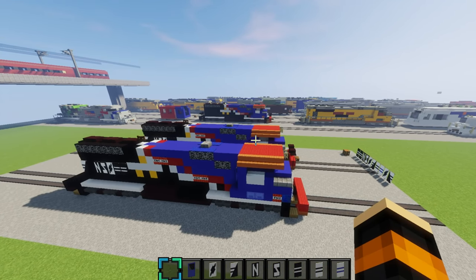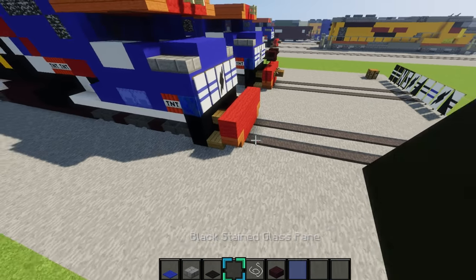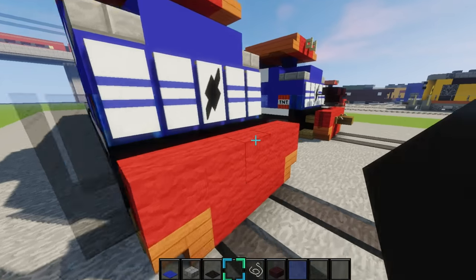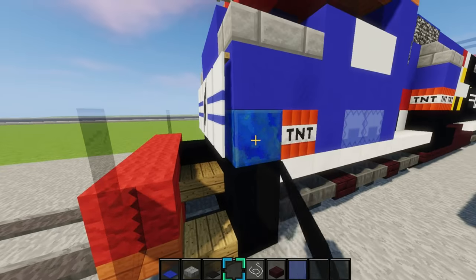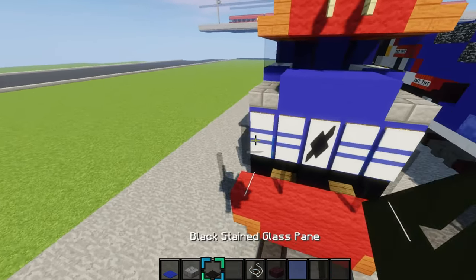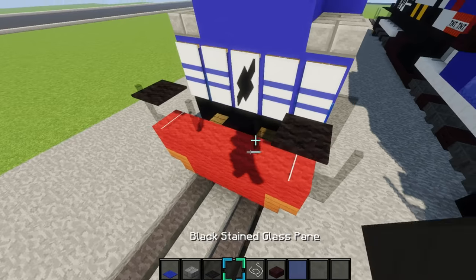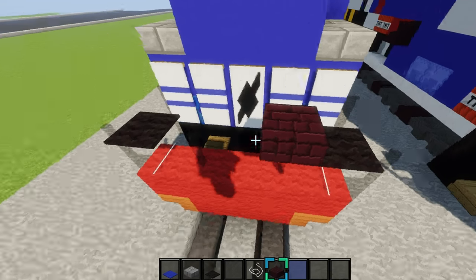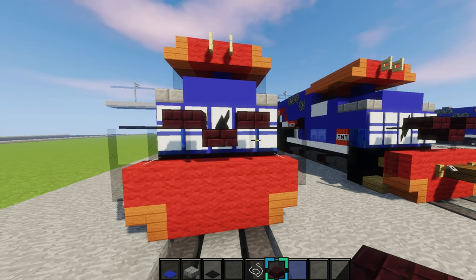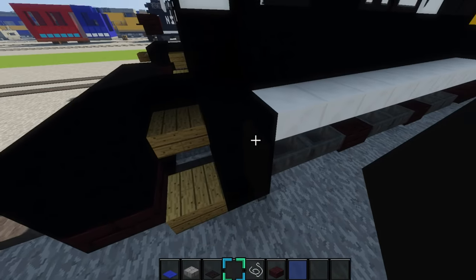Now we're almost done with this train — we just have to make the handrails. Grab some black stained glass panes and place two right here going up, just like this, and place two right there also. Place string right there, and only place black carpet on top of the string, not on top of the panes. Grab some nether brick slab and place it on top of this glass right here — that's basically the chain that hangs down. Then go to the back right here and do the same exact thing.